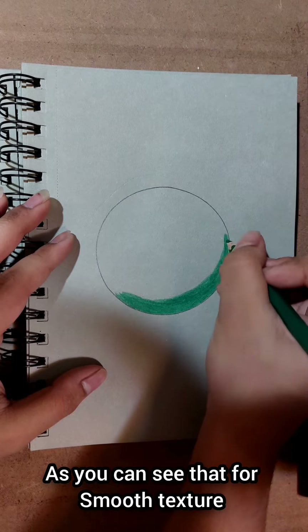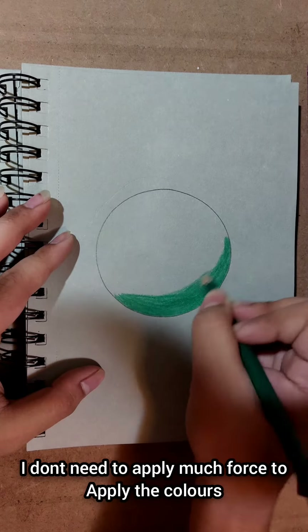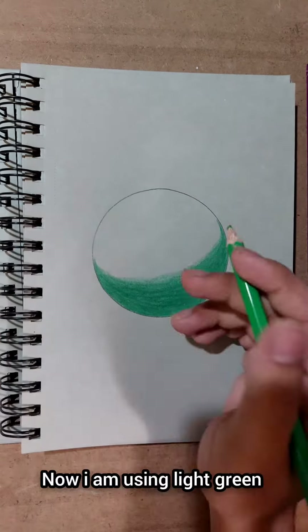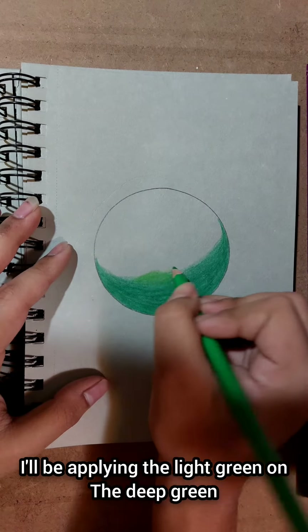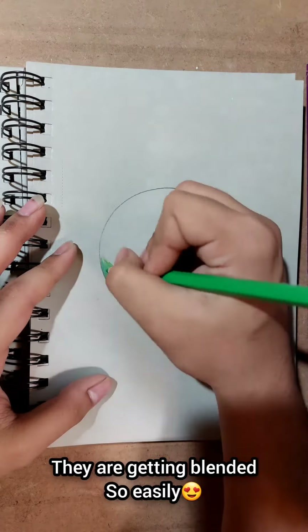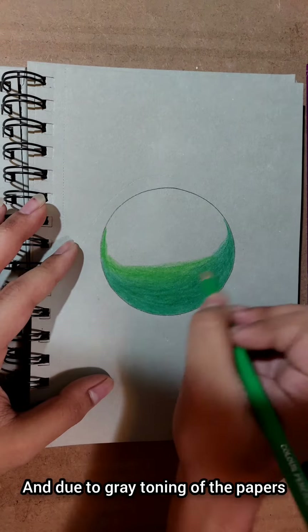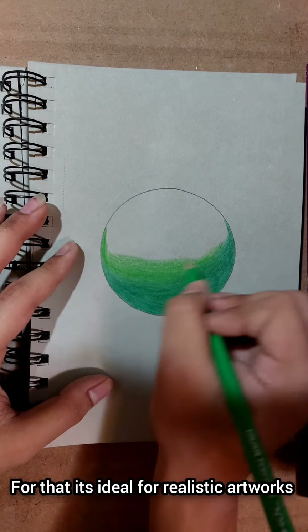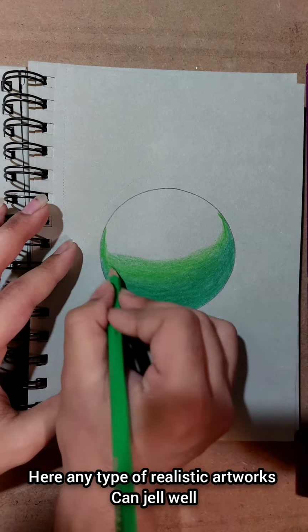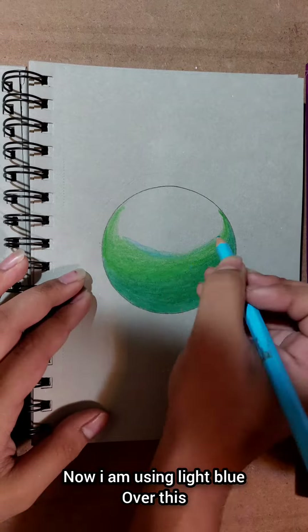As you can see, the paper is very smooth and easy to apply color on. We are using a light green color and a deep green color. As you can see, it is very easy to blend the colors together on this paper.